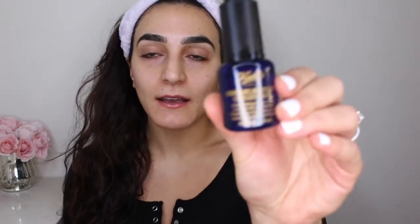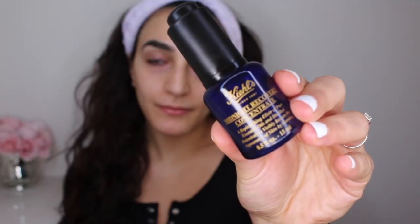Okay, so the first thing I want to do is I want to moisturize my face. So this is the Midnight Recovery Concentrate that I'm going to be using today on my face, and it is by Kiehl's.